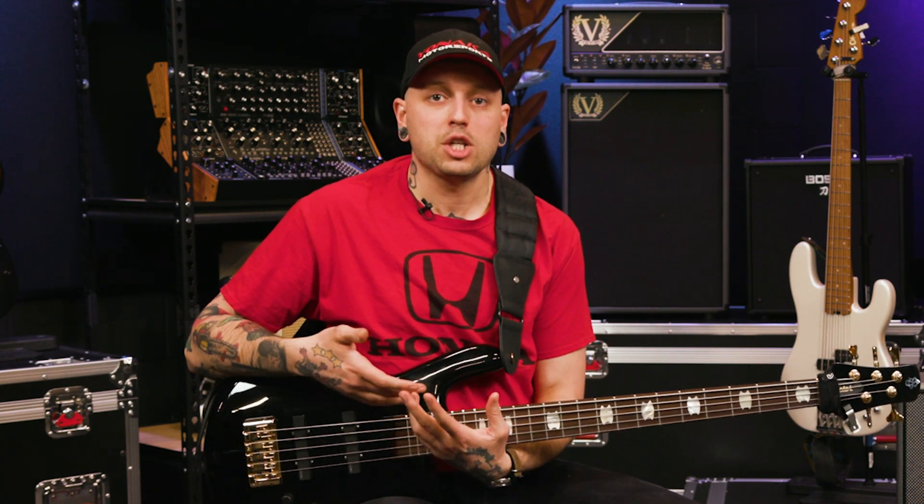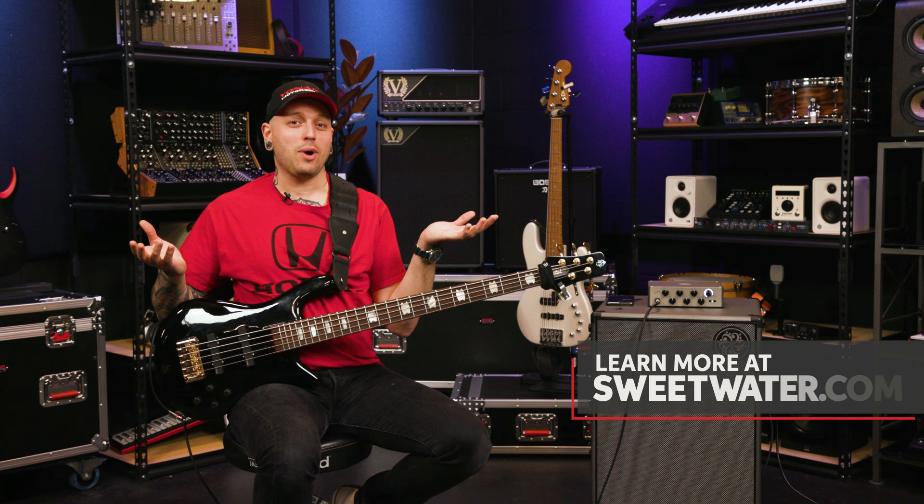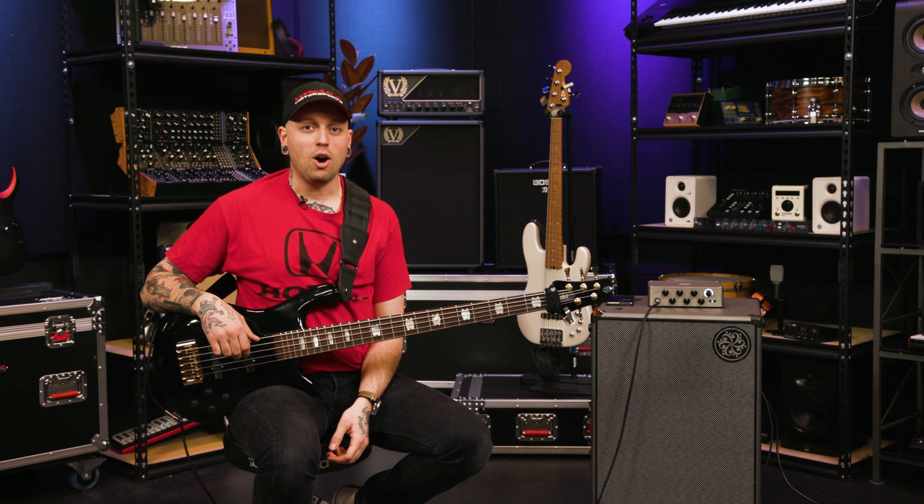This is a really powerful amp for studio work and live use. One of the things I'm looking forward to the most is that new features can actually come out through firmware updates, so it's really nifty to get and then keep up to date with. If you have any questions about the Darkglass Exponent 500, give your Sweetwater sales engineer a call, and don't forget to visit Sweetwater.com for all of your music, instrument, and pro audio needs.